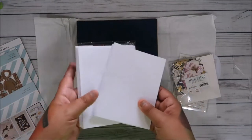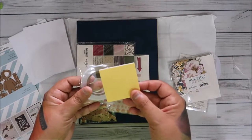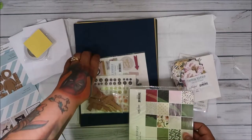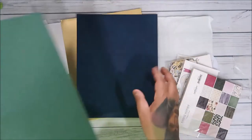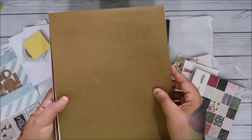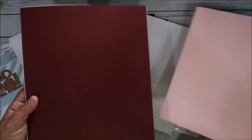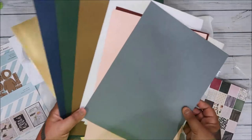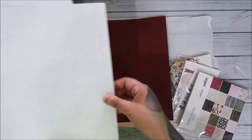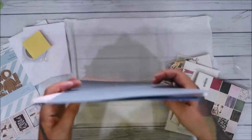We get the standard 10 cards, 10 envelopes, tape, and foam squares each month, plus cardstock in different colors. We have gold, navy, green - and this month it's not textured at all, it's all smooth. You also get white, pink, burgundy, vanilla, and gray. You get nine sheets total.